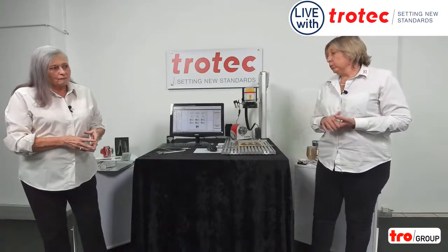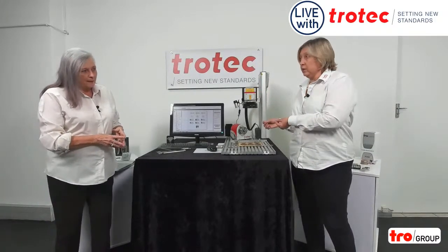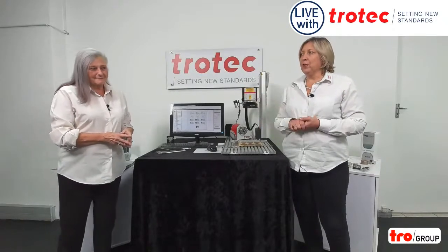The promotional world uses these machines a lot, either for an individual item because they're so easy to position or for very small batches. I'm going to hand it over to Francois.